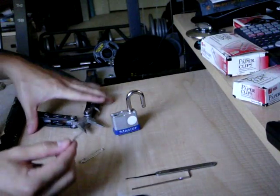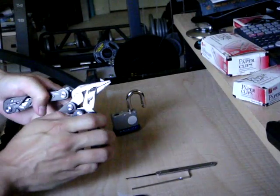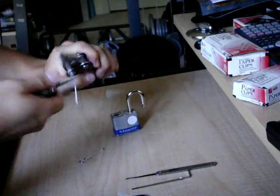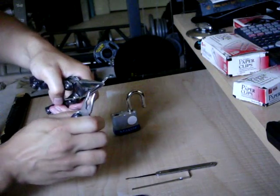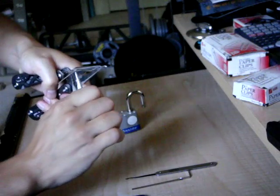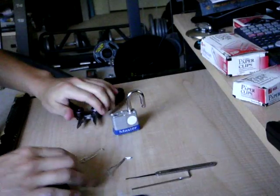From here, you don't have to do this next step, but it makes it easier. We're going to add some strength to the handle part of the tension wrench by taking a pair of pliers and giving it a couple of good twists. This adds a lot more strength when using it to apply pressure to the lock. When it feels nice and strong, set that down.